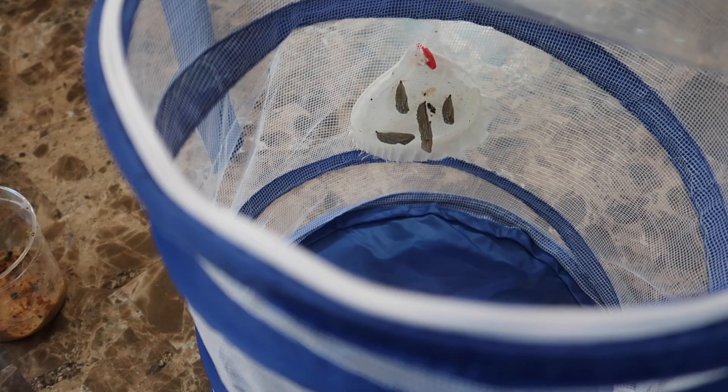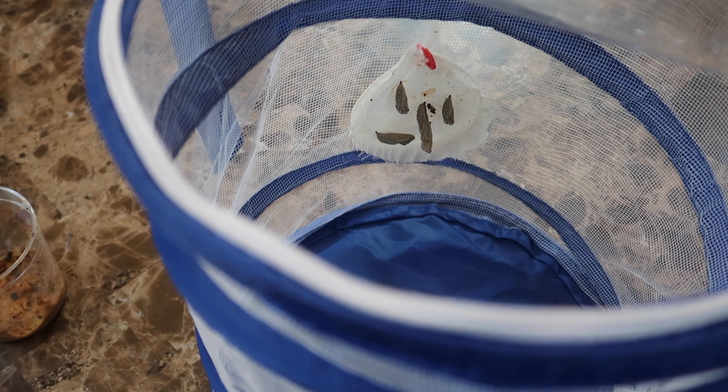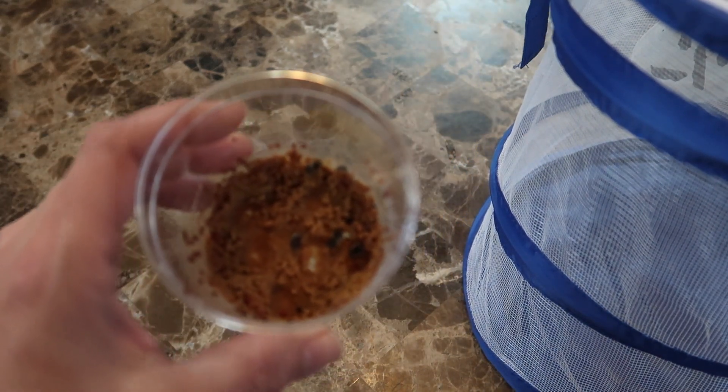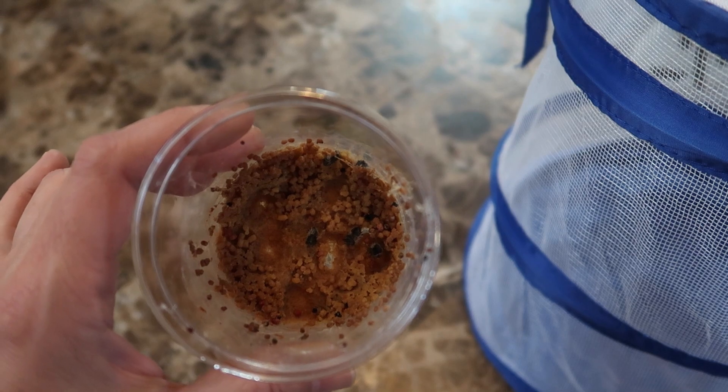It takes between seven and ten days from when the caterpillars change into chrysalises to emerge as butterflies. If you watch them over the next week you'll see the chrysalises turning darker just before the butterfly is ready to come out. Here's what's left in the cup — the caterpillars had plenty to eat and they poop plenty.